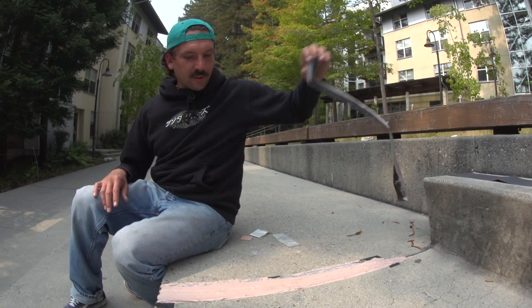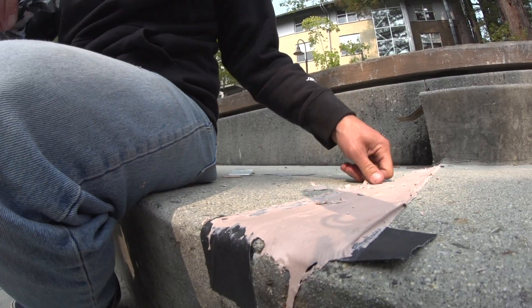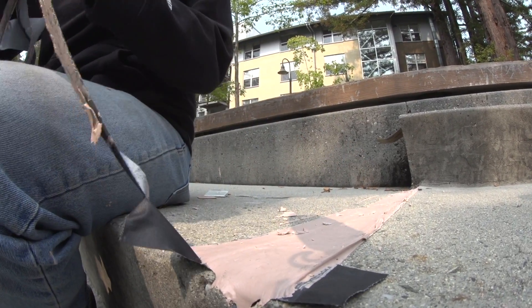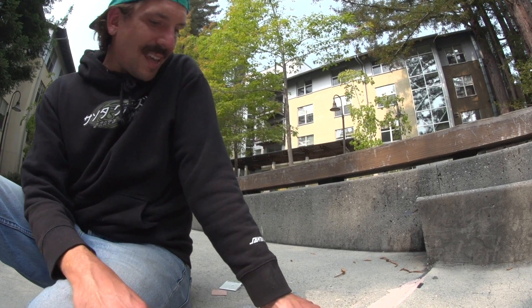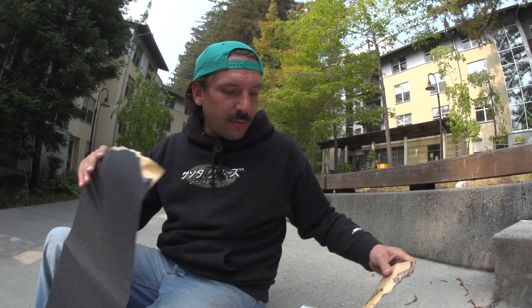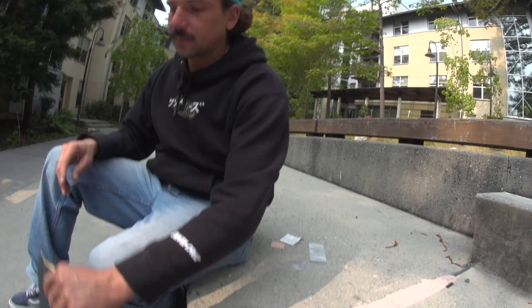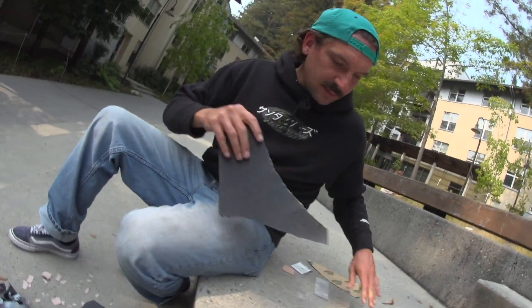The most satisfying feeling? Pulling away the tape on the bondo. It needs a little bit of love — and dude, you are correct, it does. What we're gonna do is take this piece of Mob grip tape — the grippiest grip tape there is — and we're gonna fix it. We're gonna fix these edges.